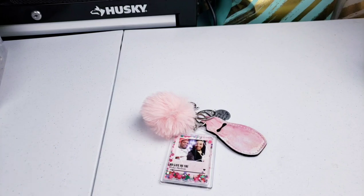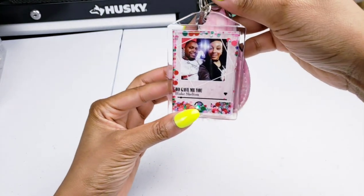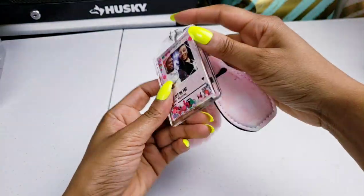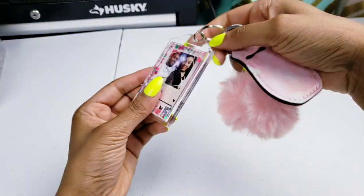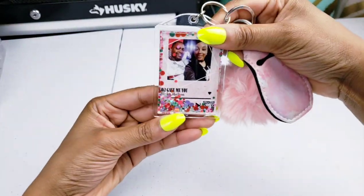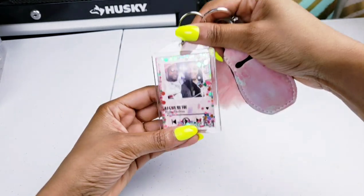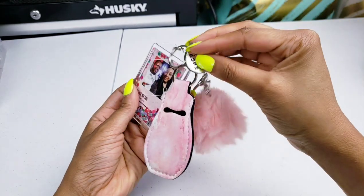Hello everyone, welcome back to Ingenious Creations. In today's video I'm going to be showing you how to make these keychains. You can do any design of your choice, but I know everyone's been asking how do you make the keychains with the QR code with the song that you can scan and it goes directly to a link of a song. They are very easy to do and I'm going to show you how to do it in Microsoft Word.